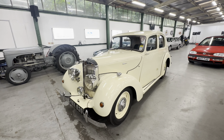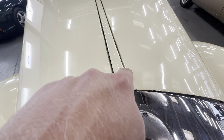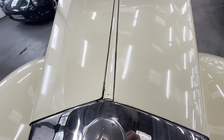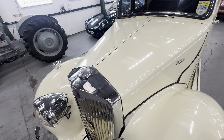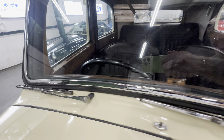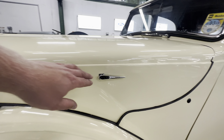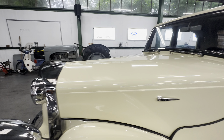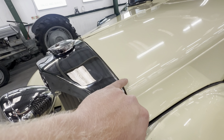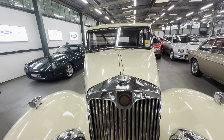Beautiful looking car. Body-wise, starting with the bonnet and working around. It's a gorgeous cream — a few little marks on the front on that butterfly bonnet catch, which is pretty standard, but apart from that all the tin work looks lovely across the scuttle there. No corrosion coming through, and down the bonnet, lovely and straight all the way down. A little bit of pitting on the bonnet handle, and a little touch-in there.